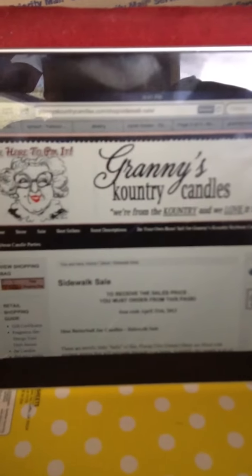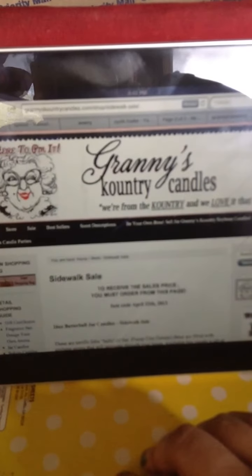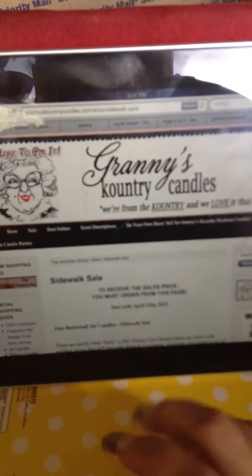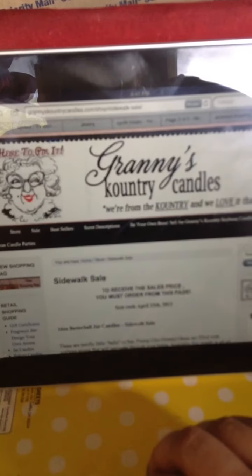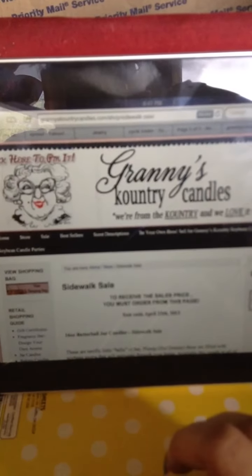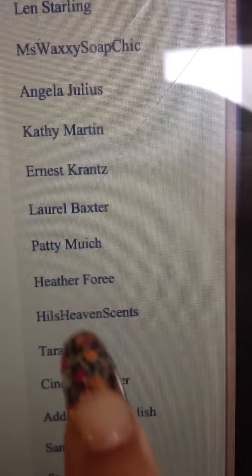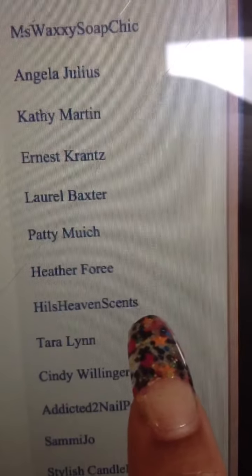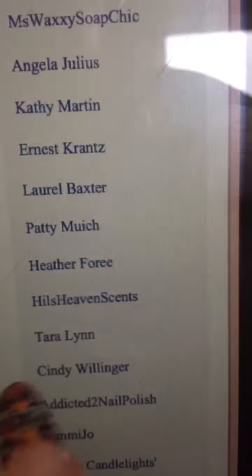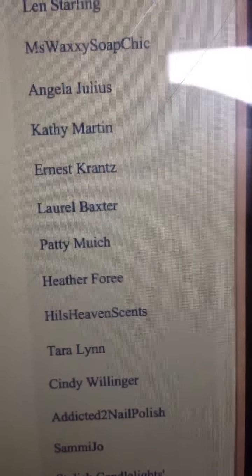Hey ladies, I'm here with my candles I bought from Granny's Country Candles. A lady on YouTube did a review and the price was great, so I decided to order from them. On top of that, when I ordered they were having a sale — free shipping with $25. They also give you a free gift and five tart melts. Her name is His Heaven Scents and she is on YouTube, so ladies check her out — I'm going to try to link it.